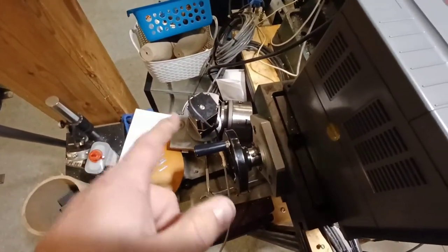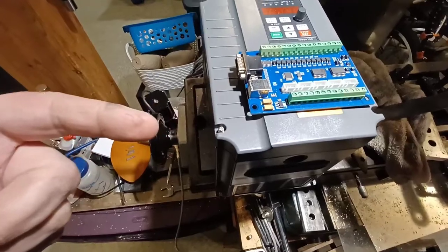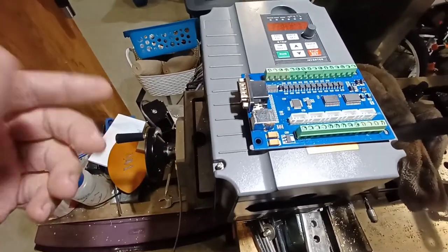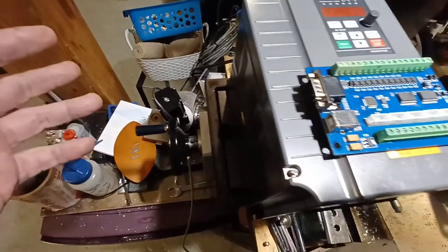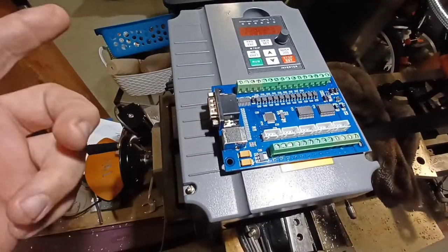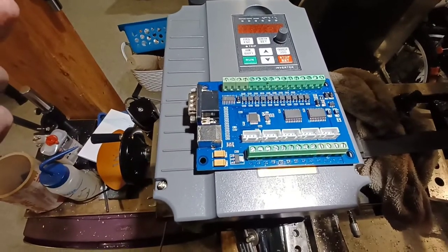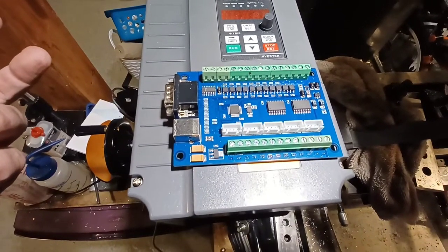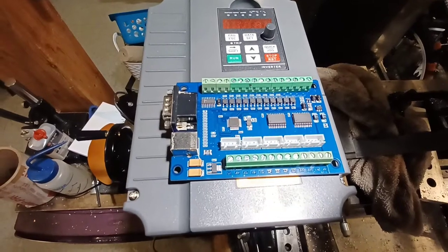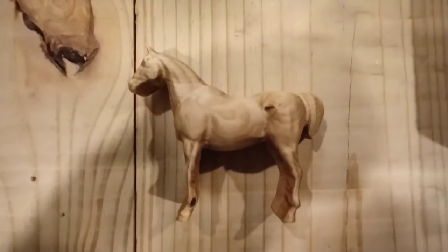I want to put the rotary table on the router so I can turn woodworking projects and pipe for plasma cutting. It won't be that hard to do — the hardest part is going to be wiring this up, and once it's done it's just going to be a matter of fine-tuning. Might as well just go through and get the headache out of the way now and get everything situated.